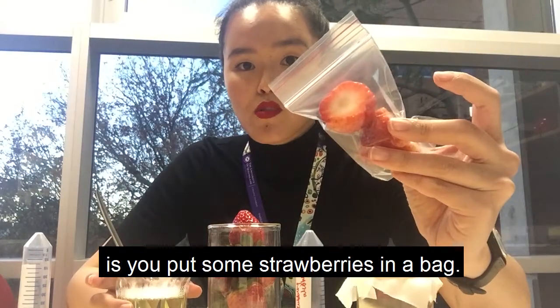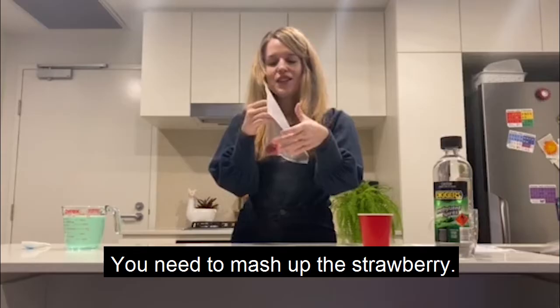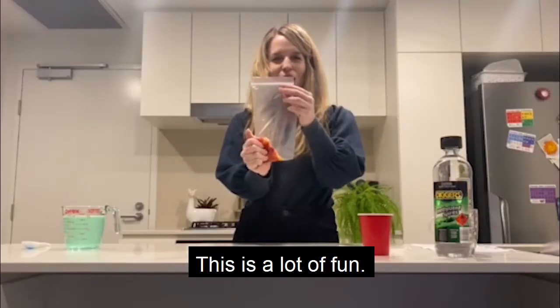What you do to start off with is you put some strawberries in a bag. Now the fun bit — you need to mash up the strawberry. This is a lot of fun.